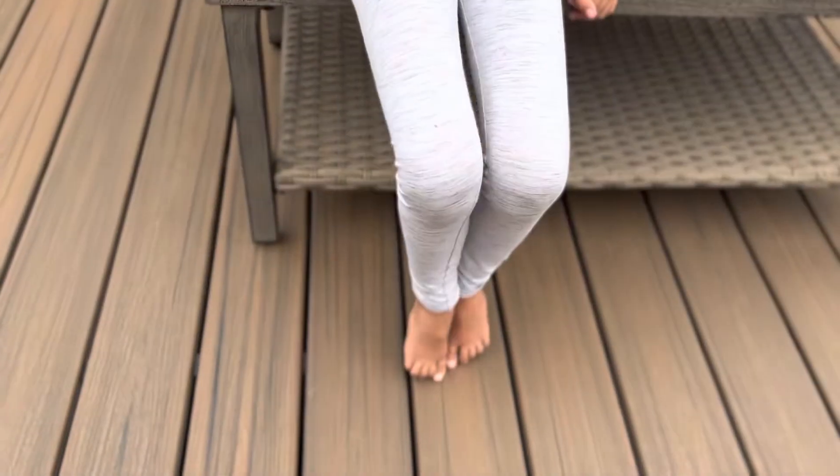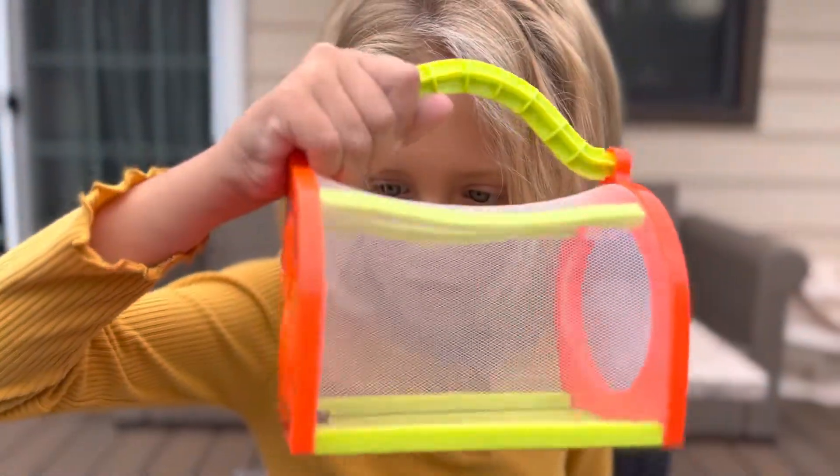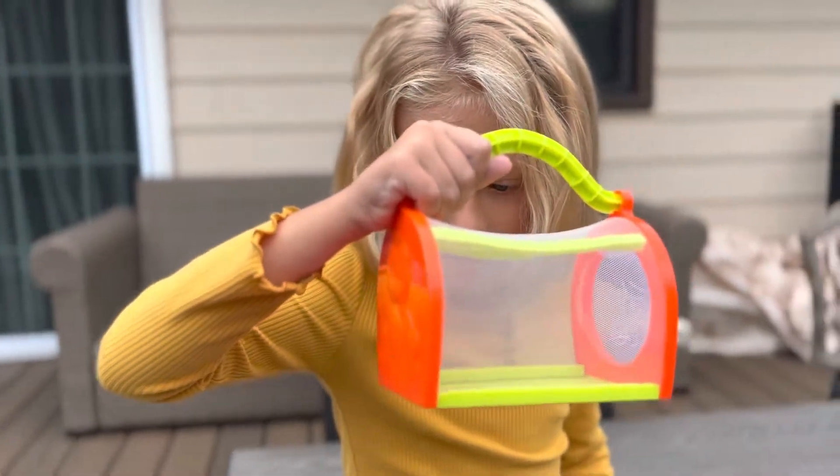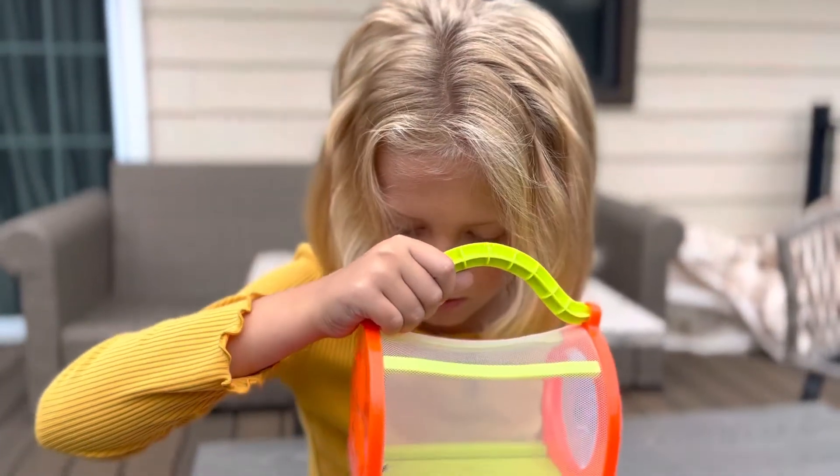Rub your legs together. That must make crickets special, huh? They rub their legs together. And then I think it's starting to rub its legs. Nope, it's not starting to rub its legs.